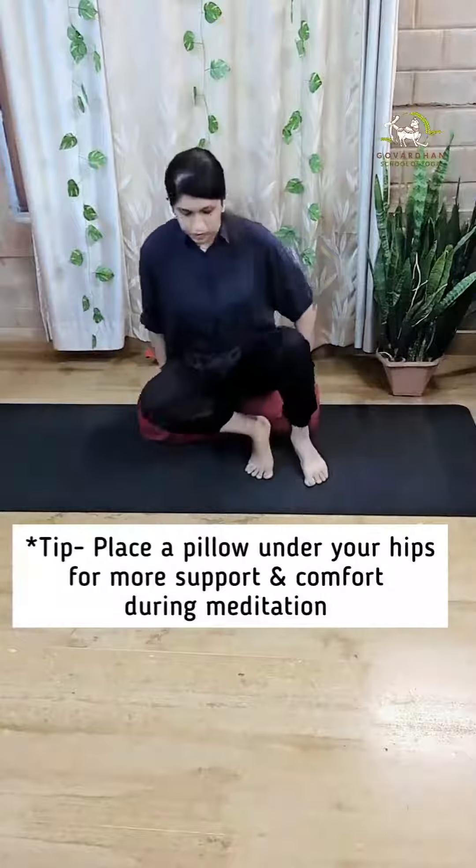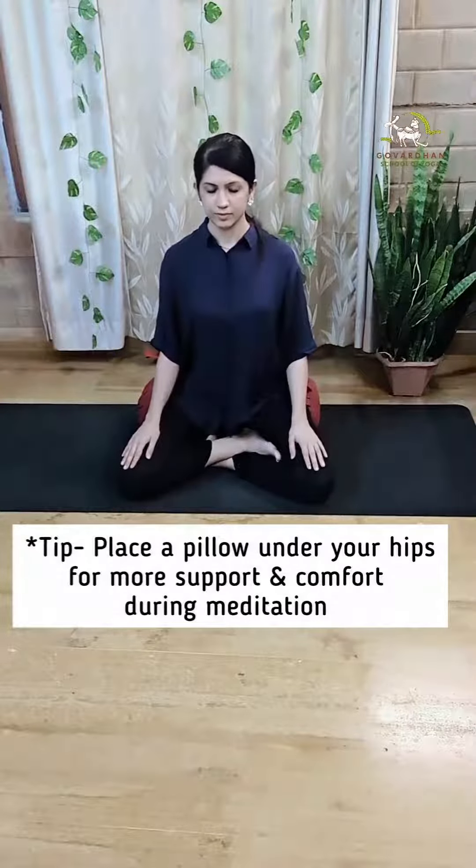Alternatively, you can also place a pillow or bolster under your hips during meditation for more comfort and support. Save and share this video if you found it useful.